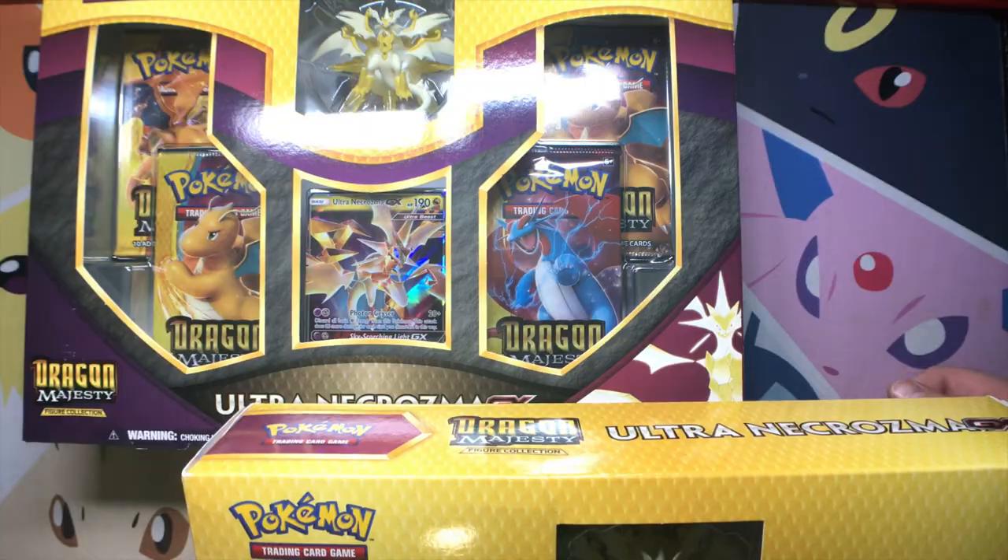You know what time it is, bud? Let's get to cracking! This is Incin' Aurora from the future. You will not believe the pulls we get. Keep watching the full video to find out what we pull. They are unbelievable.